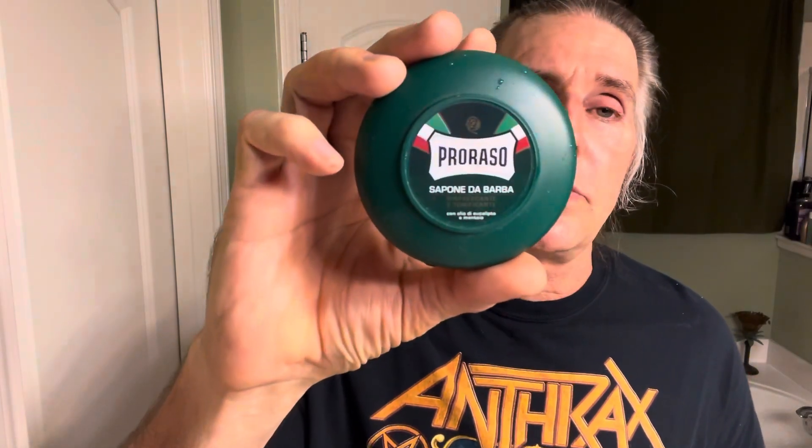Let's recap everything used here to get triple X-rated silked out for the desperate man. Shave soap: Proraso Green. Shave brush: the Proraso boar brush. Proraso shaving bowl — first time using it, wasn't really excited about it, doesn't seem to mix the lather up very well. From Proraso — pretty sexy fresh stuff. The aftershave with the atomizer pump — it's an aftershave splash. Proraso Green aftershave balm.